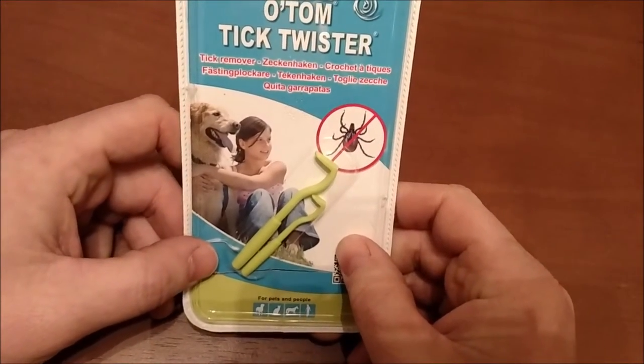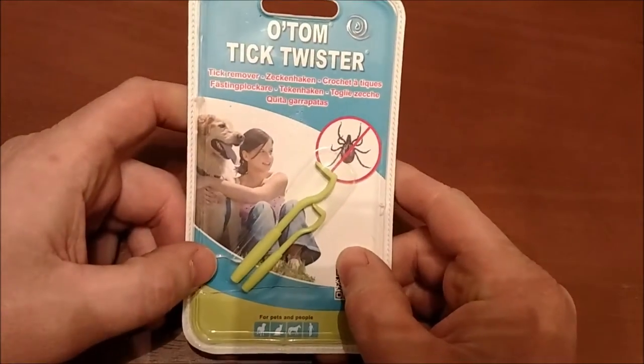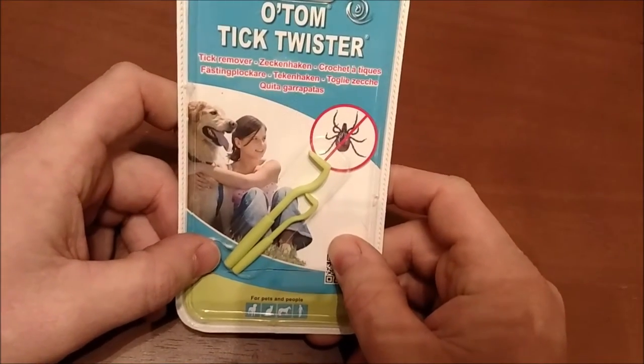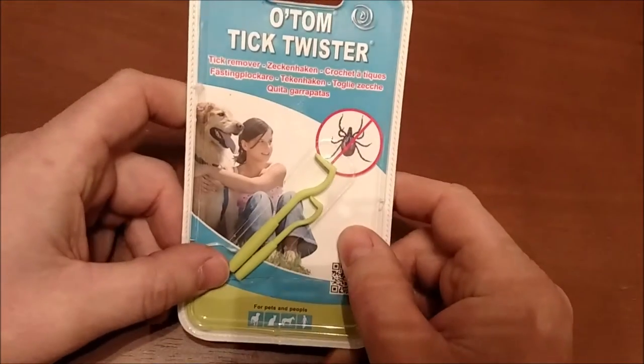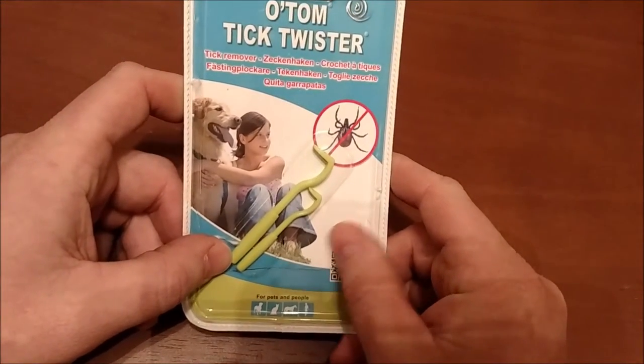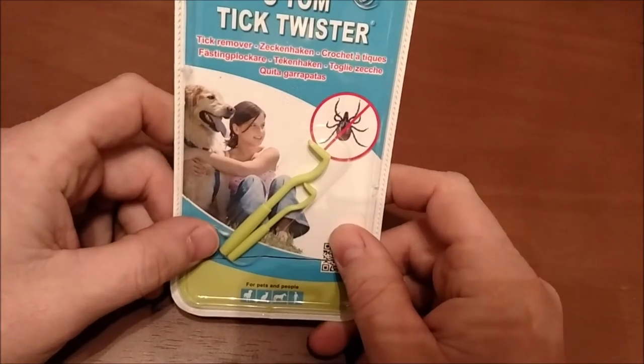If you have pets — whether it's a dog, a cat, a horse, a pig, whatever you've got — or kids, or if you go out hiking, this is something you need to have. Throw it in your pack, your camper, leave it in the car — however you carry your stuff with you.